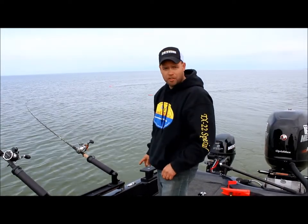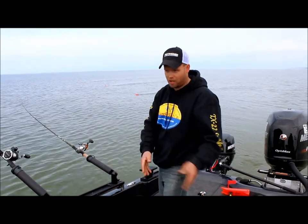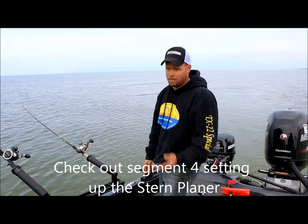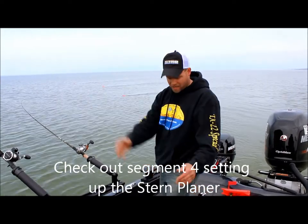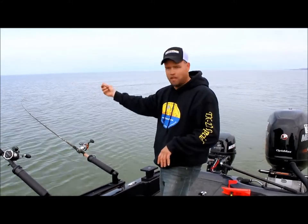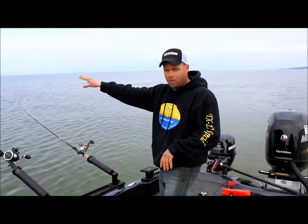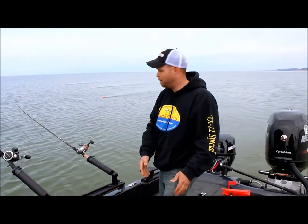Now we're going to set up the stern planer, because not only do I want to target the fish in this weed bed right here, we also want to target the fish that I'm marking right below the boat. That's what's so nice when you've got side imaging, like I got in the Humminbird 1198 — I got it shooting out to the weed bed and I'm graphing right underneath us. I'm looking both places. I like to consider side imaging planer boards with eyes — I'm actually looking at fish up on that weed bed right where my boards are going over, and I'm looking at fish right underneath the bottom of the boat.